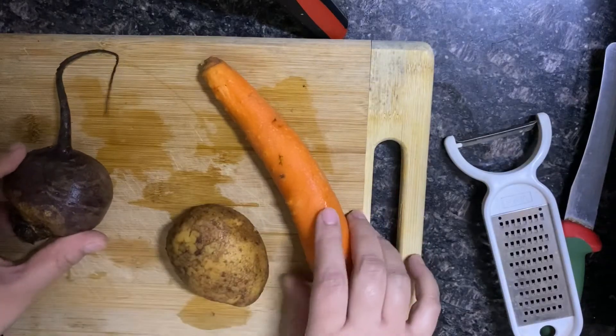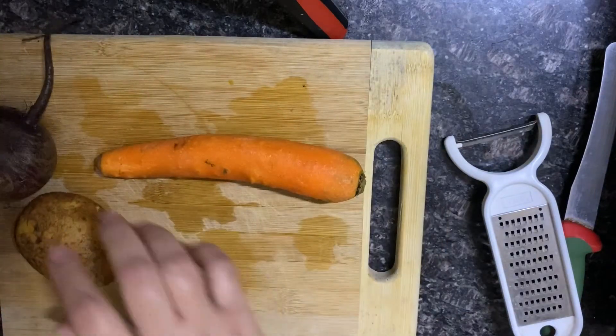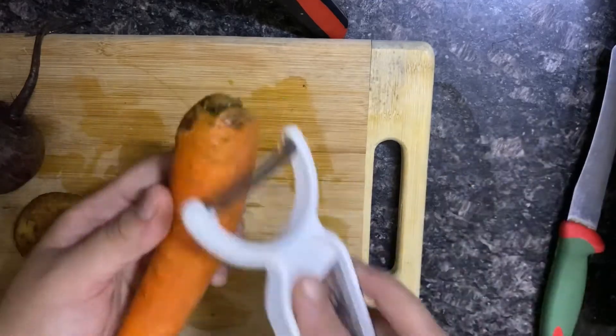Hi guys! Today's recipe is Carrot Potato Beetroot Puri.